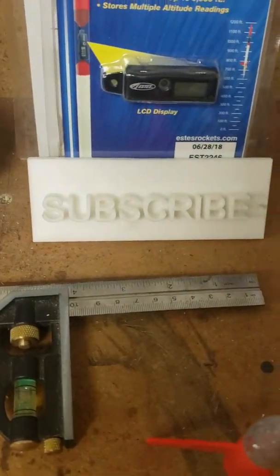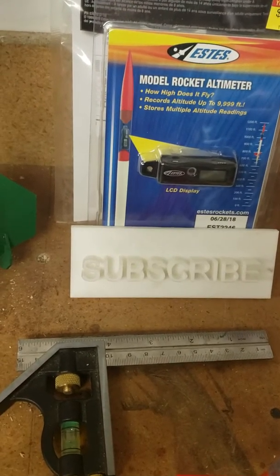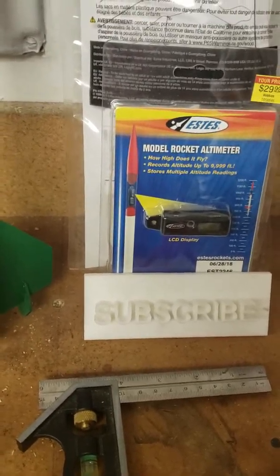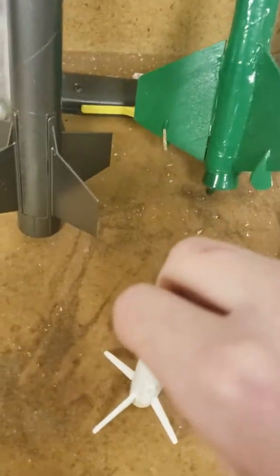Oh, look — a subscribe button. Do that right now, we'll give you five seconds. Subscribed? Time to move on. And this is also a 3D printed rocket that we printed a while back, and it already has an engine in it, so we're probably going to launch it soon.